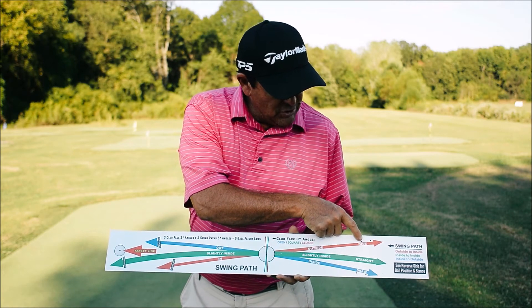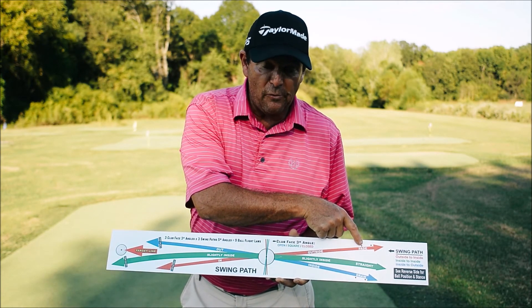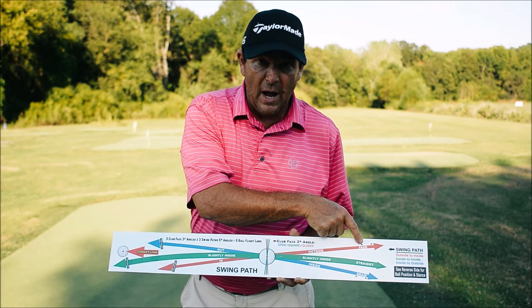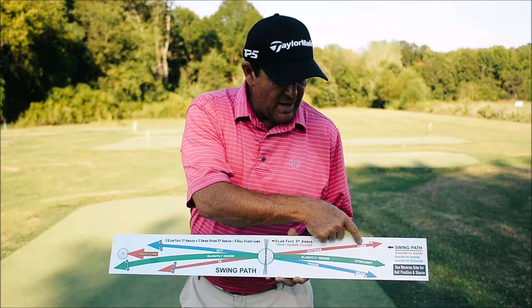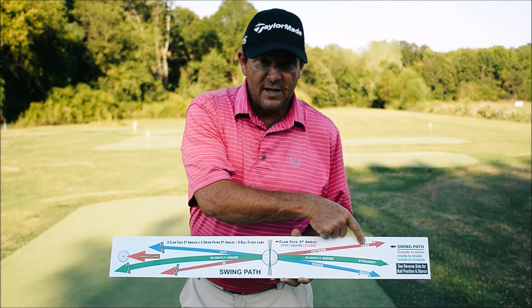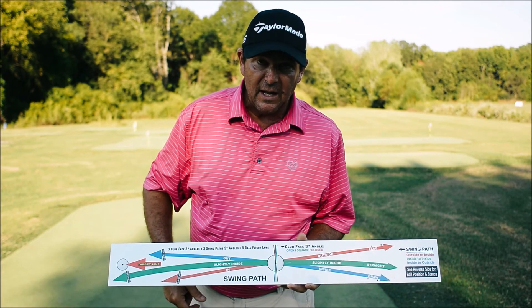We also drill holes into the board. If you hit the ball from left to right with an outside in swing path, we'll put a tee in the ground here. You want to avoid hitting that tee and get the club working from inside out.